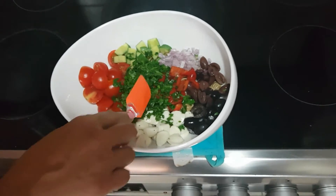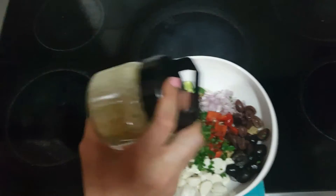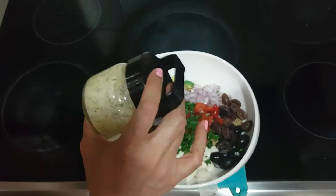Now what is left is to add the dressing. Shake well before you use it, and always add the dressing when you are about to serve the salad.